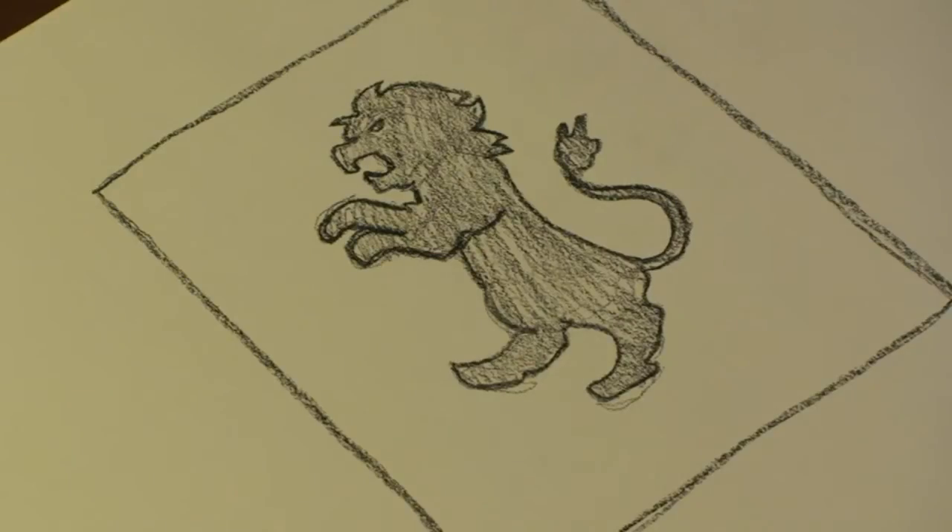Hi, I'm Michael Wiesner. I'm an animator, illustrator, and graphic designer, and today I'm going to show you how to draw a lion for a crest. Let's get started.